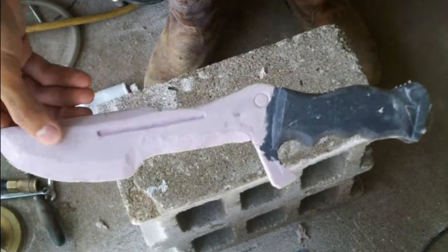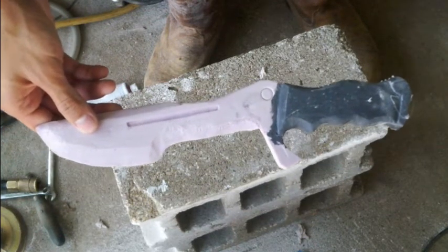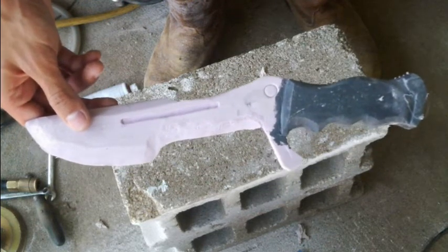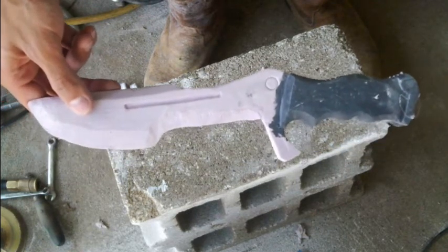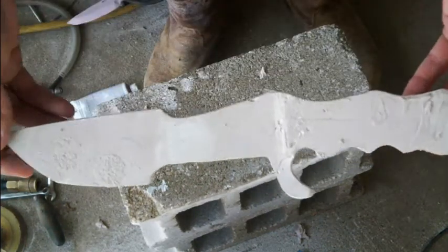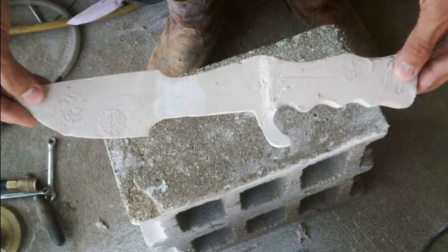I just wanted to talk to you about my Halo 4 combat knife. This one I'm holding is carved out of polystyrene foam, but I found it was too lightweight and too flimsy to be of any use, so I made a quick mold of it and created a cast.